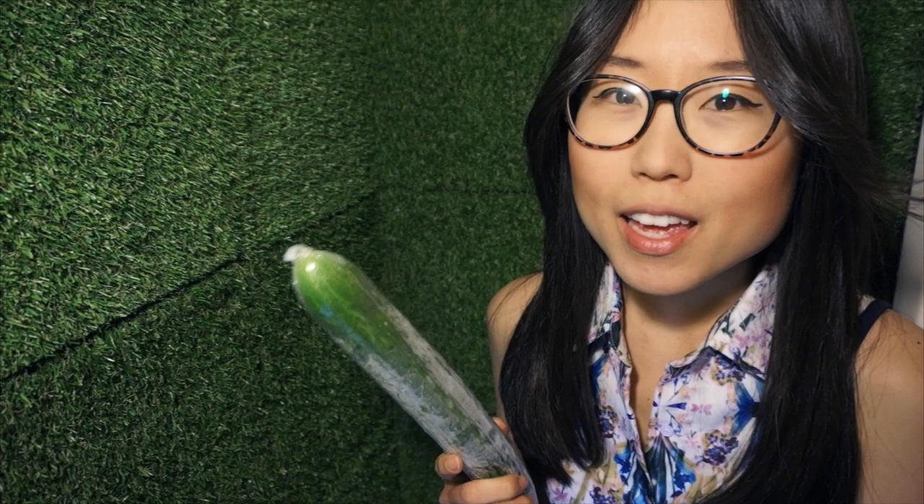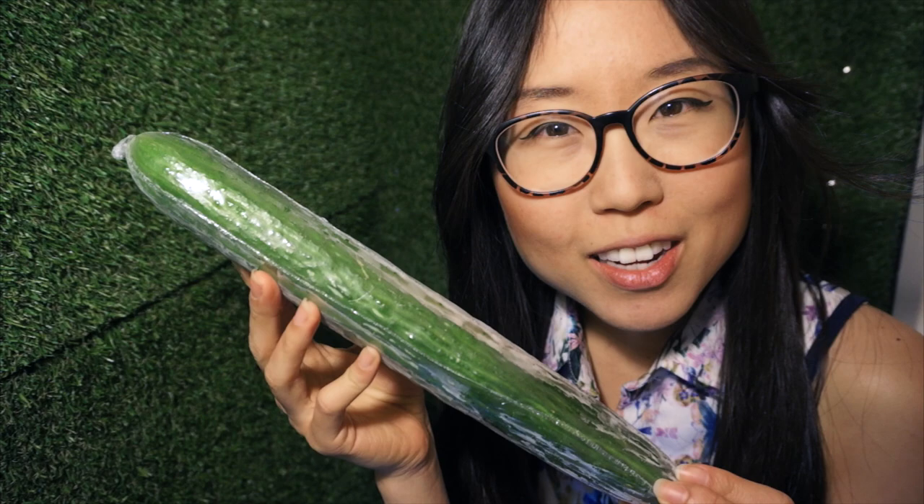Hello there! Today I'm going to show you guys a very simple beauty recipe: the do-it-yourself cucumber mask! It's something that I grew up doing with my mother after we had a long day out in the sun. Cucumbers are known to lighten skin and have a soothing effect.